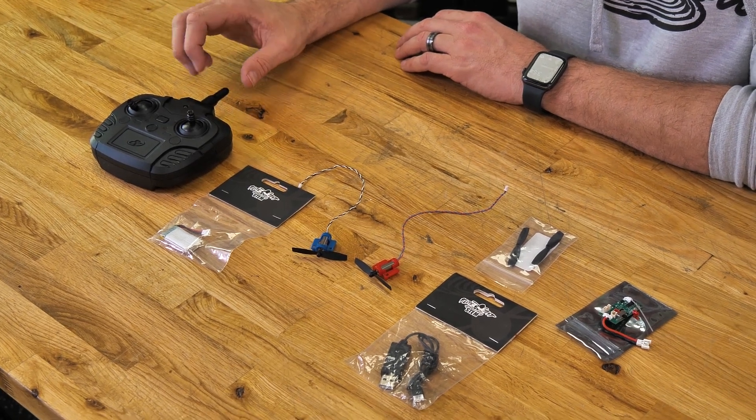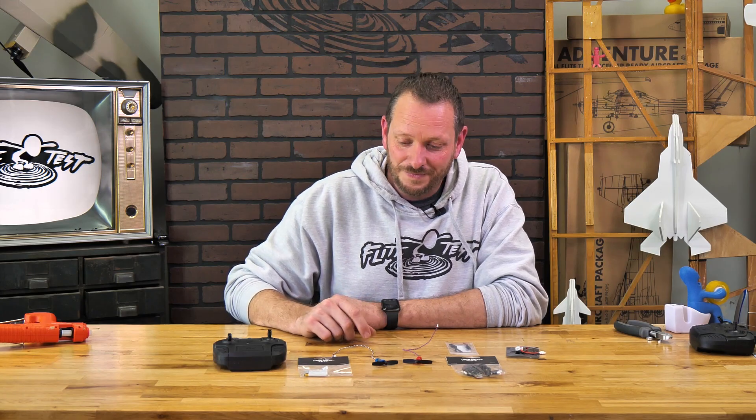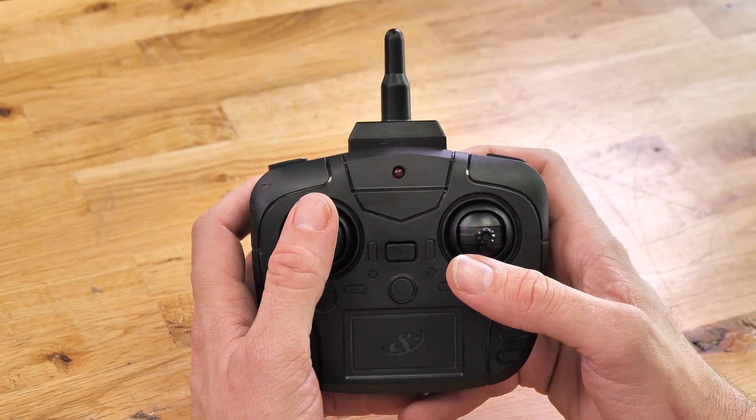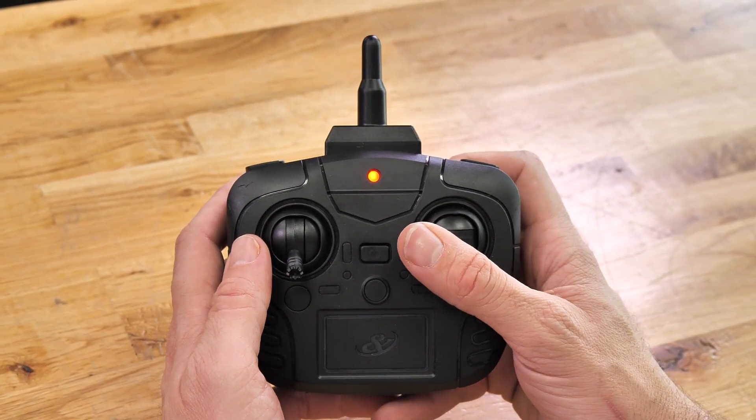First thing you're going to notice is a brand new transmitter. This transmitter has better resolution and better range than the previous one, and it is also cross compatible — so whether you have the old transmitter or the new transmitter, they're all going to work together. To go up and down you simply change your throttle higher or lower, and to turn left and right you simply use your right stick to steer, almost like an RC car.